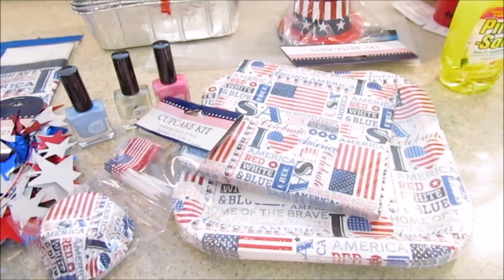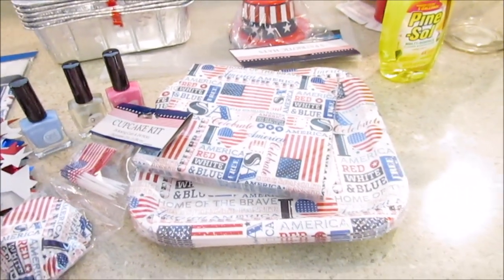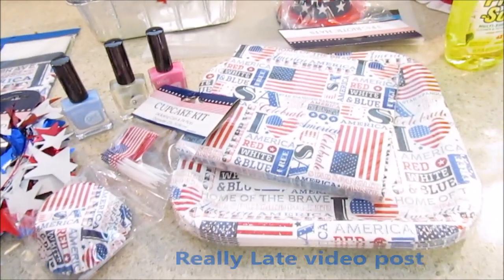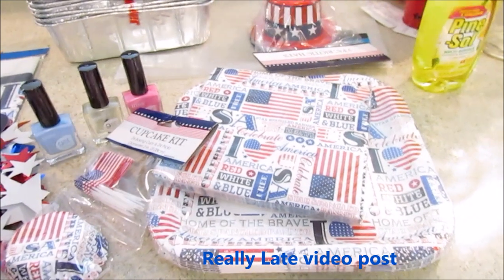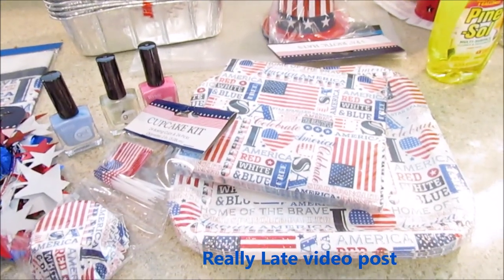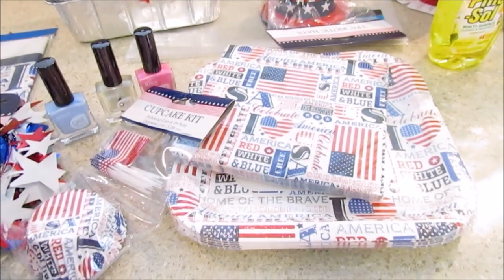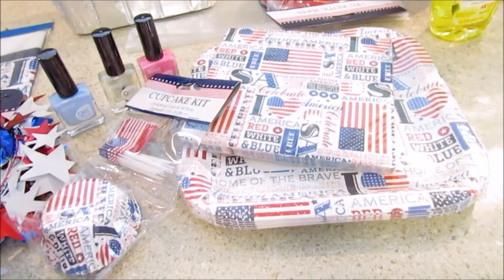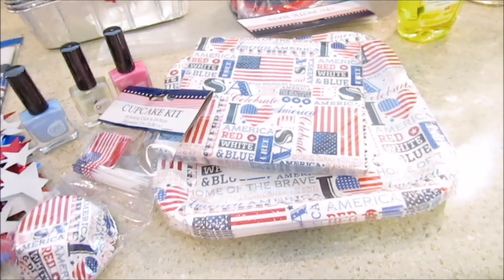Hi guys, I have a little haul here from Dollar Tree. Saya and I went to Walmart just looking around because we haven't been in a while, and Big Lots — so a lot of things I want to go back to Big Lots and get or think about getting. We also went to Aldi and found out our Aldi is remodeling, and I'll talk about that in another video.